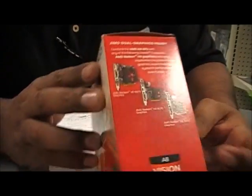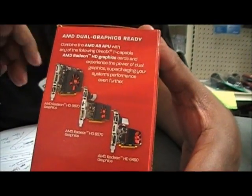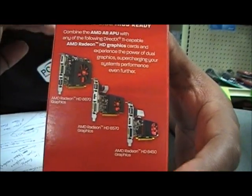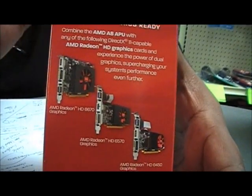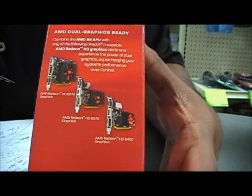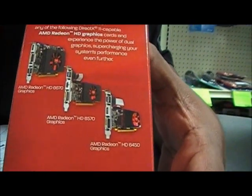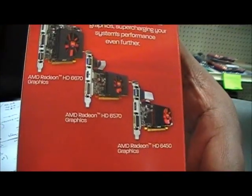Let's go ahead and take a look at the side here. You can see AMD is reintroducing a dual graphics system, which was previously known as hybrid crossfire. Another characteristic is that this APU has an integrated graphics card as well as the CPU. So in order for your dual graphics to work — they give an example here — you can pair up your HD6670, HD6570, or HD6450 with the integrated HD6550D that this processor carries.